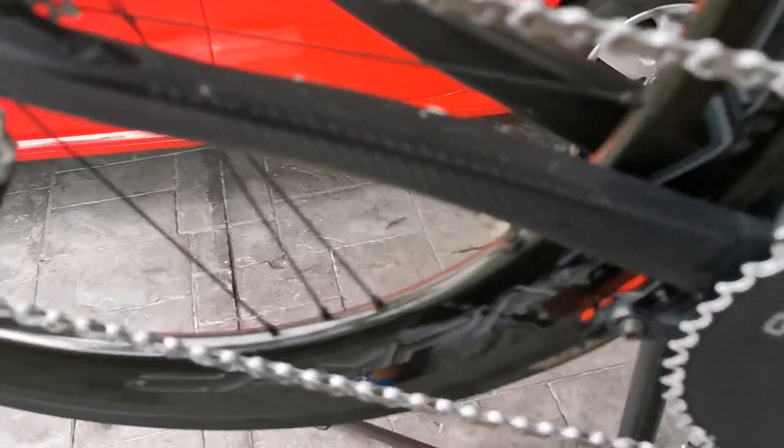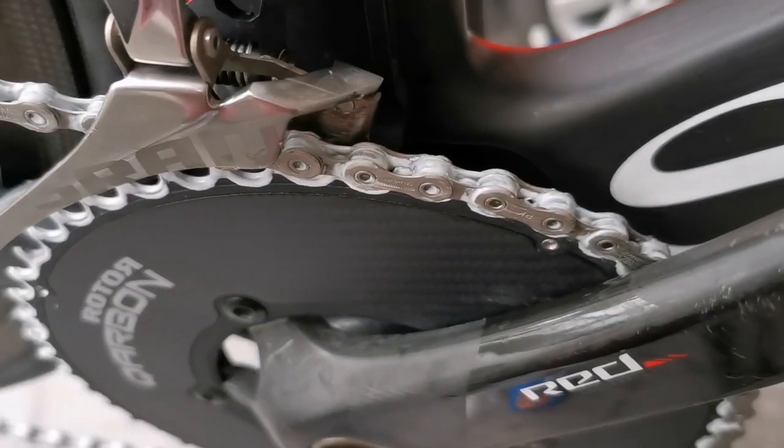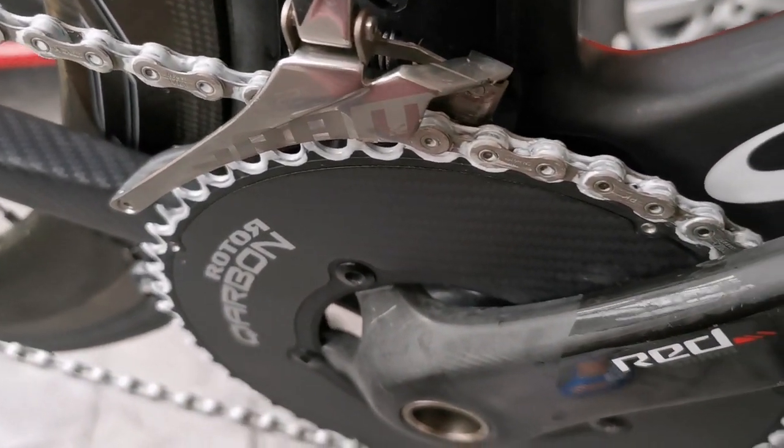I'm gonna give it a ride next week and see how it goes — how it performs, how smooth the shifting is, how quiet it is. Hopefully it rains as well so we can test it in both rain and dry conditions. I'll keep you updated in the next ride.